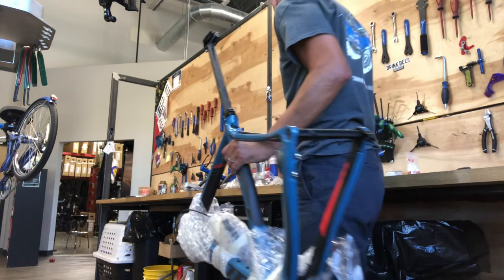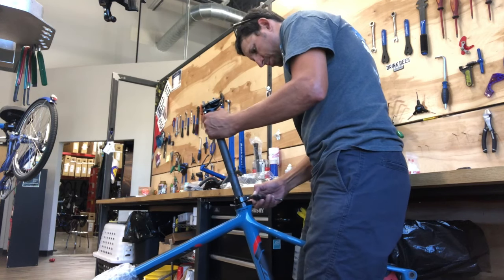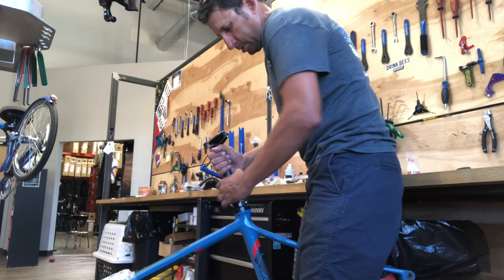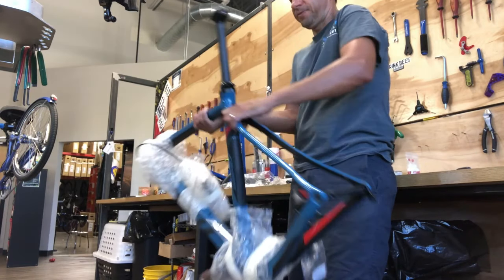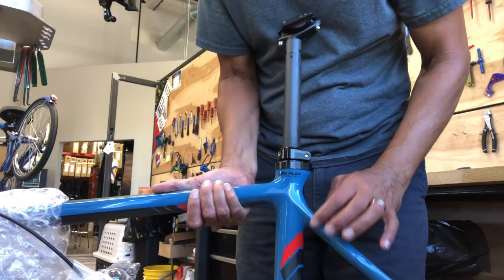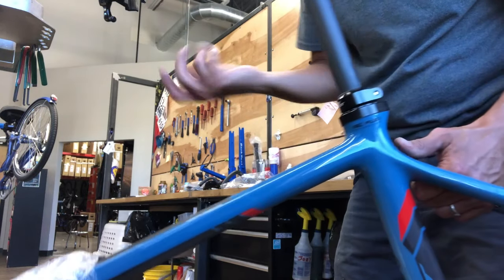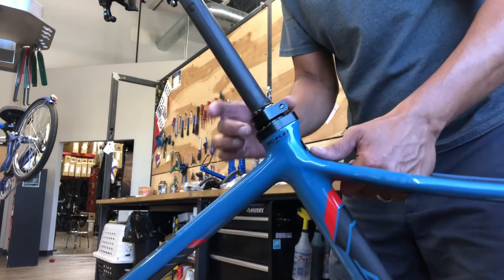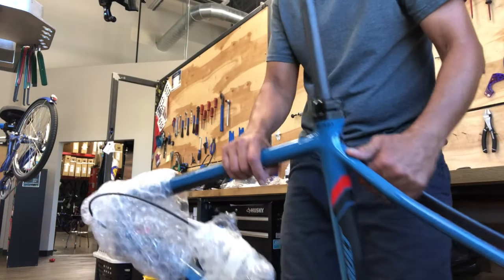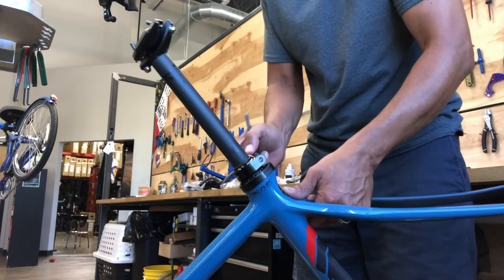First things first — put the seatpost in and then clamp it in the stand. Clamping at the seatpost should always be the first option. Put some carbon paste on there. The bike has an IsoFlex seat coupler — kind of a urethane or rubbery material that isolates the seatpost from the frame. I haven't pulled it apart yet; I'll probably do that after I get some time on the bike to see what makes it work.